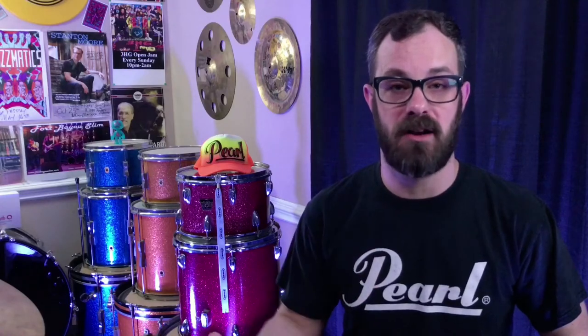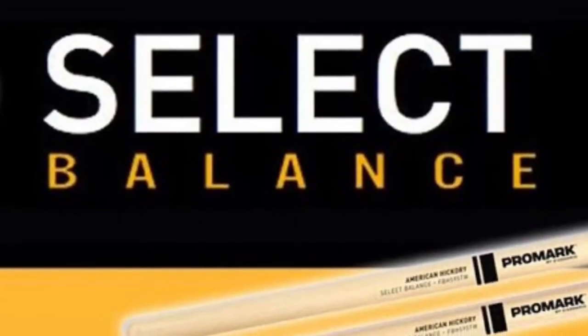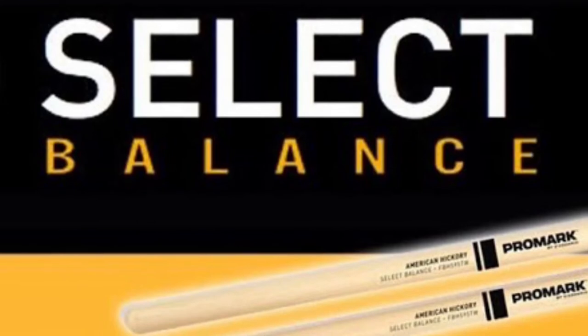There is the classic line, which is just the hickory fire-tempered stick, and they also have the Select Balance version. If you're not familiar with the Select Balance system by ProMark, you have two variations. You have the Rebound, which is weighted more toward the back of the stick, which will give your fulcrum a little more bounce when you're playing. And then you have Forward Balance — these are weighted a little more to the front of the stick, so if you choke back and grab the back of the stick and use a lot of the front weight, that might be the one you're looking for.